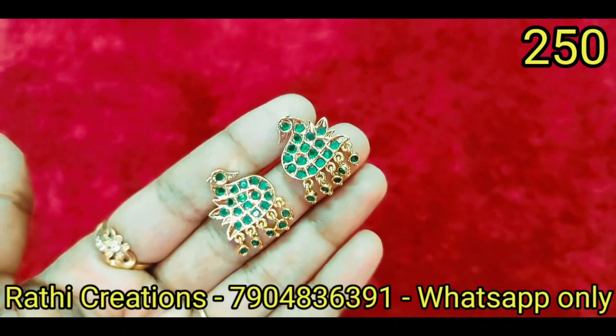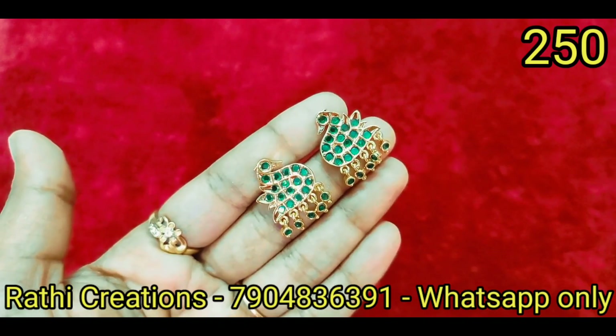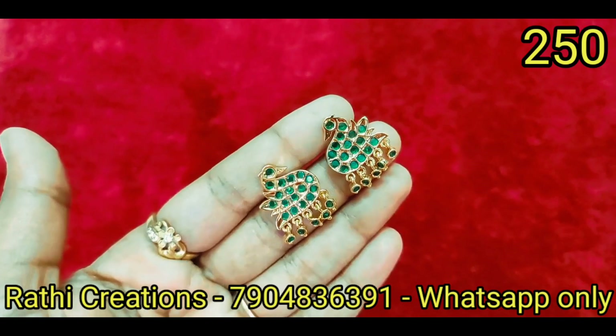There are earrings in an unknown shape. Let's see if you have stone hangings. The screw back is South Indian screw back. There are many colors available.